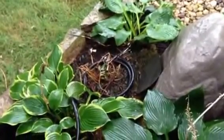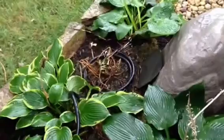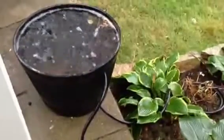Once it dries up and I need to use the water, I'll unclamp the hemostats to water my plants. Thanks for checking it out.